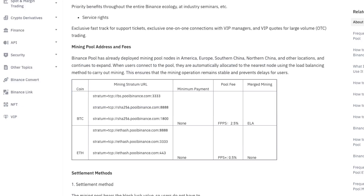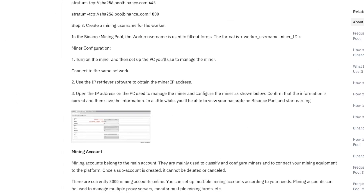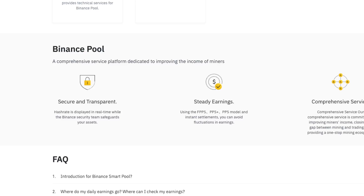It starts getting into some of the addresses and fees, which is where the more complicated part comes in, and we will get to that in a second. Inside the platform they promote that it is secure and transparent, and I will agree with that — it is just like any of their other arms on the platform, very secure. You need a lot of factor authentications in order to log in, which I do like seeing as it protects my investments. There are also steady earnings using their models as well as a comprehensive service.